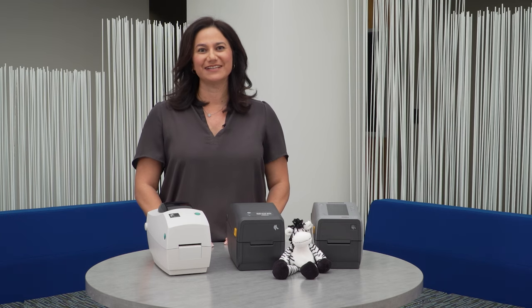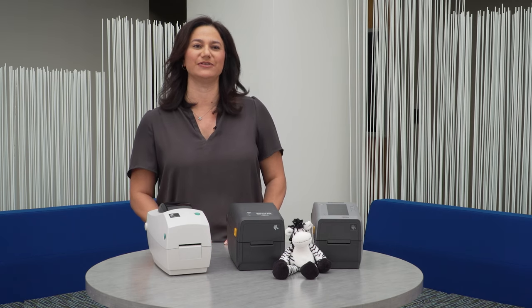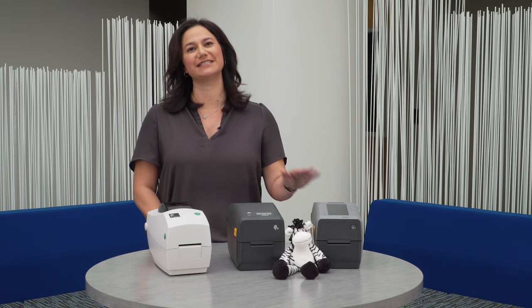Thank you for listening to all the advantages of transitioning from the TLP to the ZD411 and the ZD611 printers.